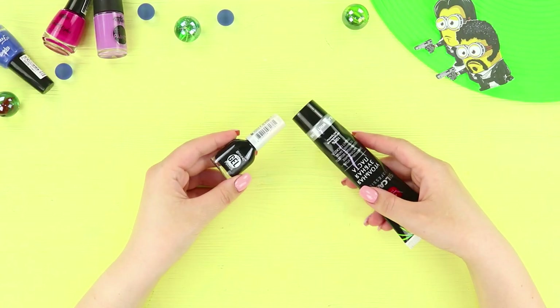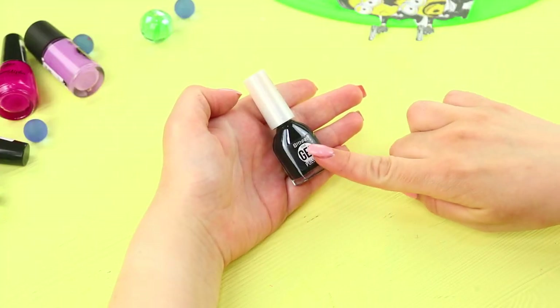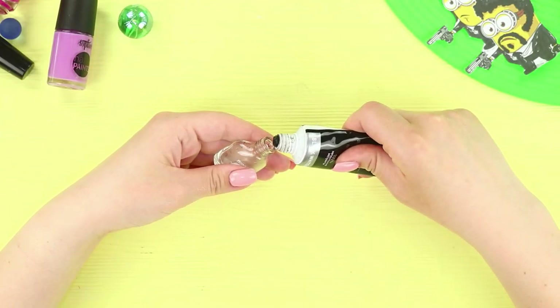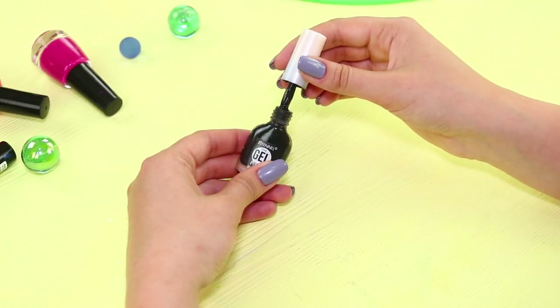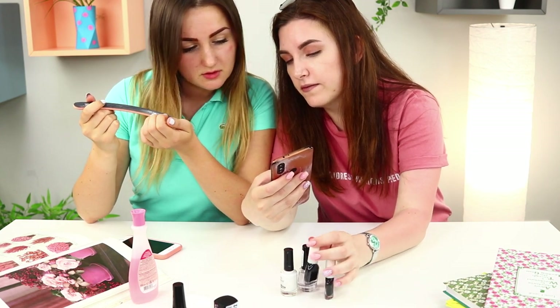Take black nail polish and black toothpaste. Empty the nail polish bottle and fill it with the toothpaste. Close the bottle — you can't tell it apart from the nail polish in any way! Distract your friend and replace the bottle. Enjoy the moment!